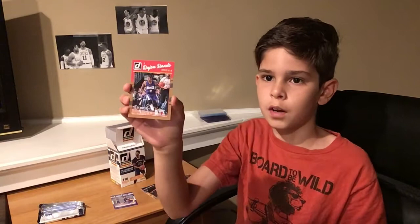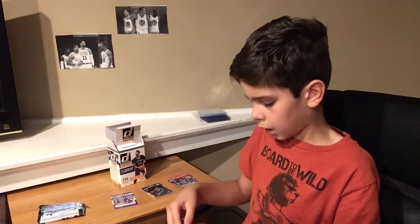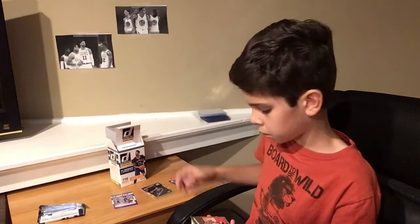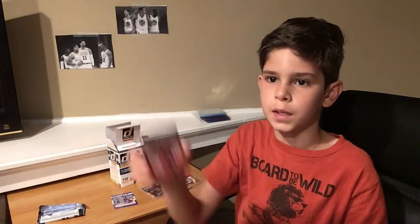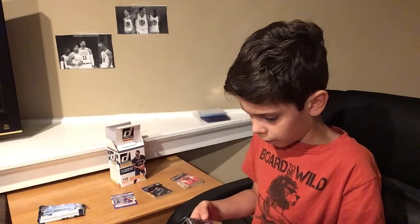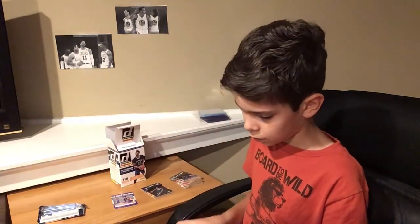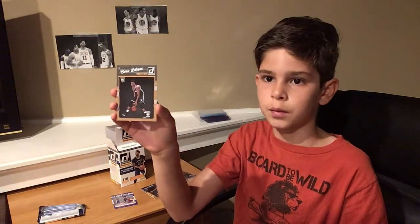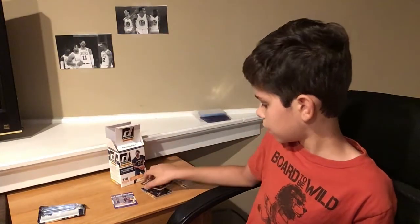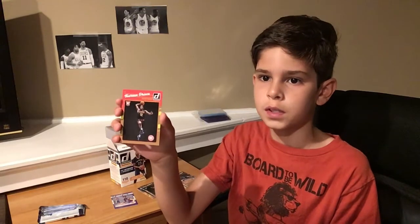We've got a Rajon Rondo from the Chicago Bulls. We've got a Dennis Schroeder from the Atlanta Hawks. We've got a C.J. McCollum from the Portland Trail Blazers. We have an Andrew Wiggins from the Minnesota Timberwolves. Now we get into our rookies — we have a Caris LeVert rookie from the Brooklyn Nets. He's evolved into a pretty really good player, sometimes putting up a lot of points. We've got a rookie card, Torian Prince, from the Atlanta Hawks.